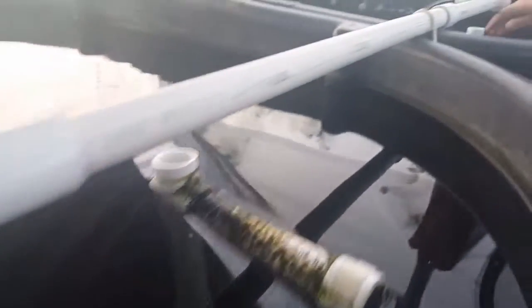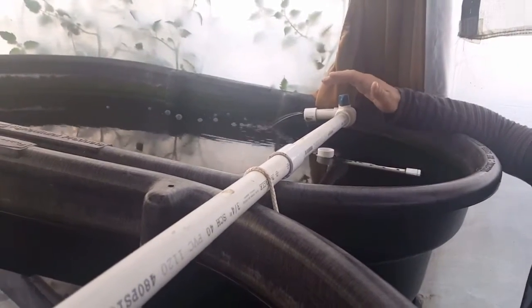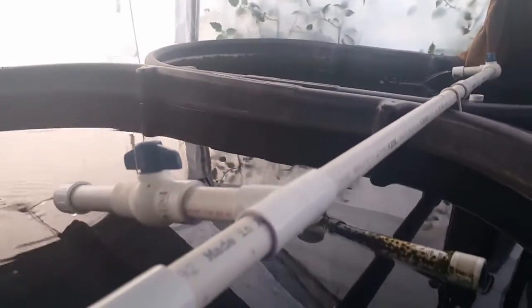Above those tanks, we have our 50-gallon stock tanks. These are actually pretty good size if you want to have a tilapia breeding colony in here. We actually have a couple of breeding colonies in here. We have some Mozambique tilapia in this tank right here — they're a little hard to see because they blend in with the bottom. And you can see all the algae on this tank. If you wanted to have an algae scrubber of some sort, this would actually work, because the sun comes down and this grows a lot of algae, which eats the ammonia, the nitrite, the nitrate, the phosphate. So this works really well.